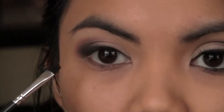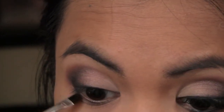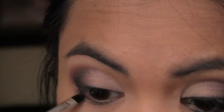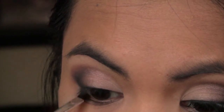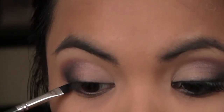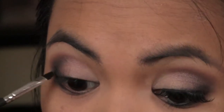Next, smudge the same black eyeshadow color on your lower lash line for a more dramatic effect. I'm just smudging that black eyeshadow and connecting it to the color up on the lid.